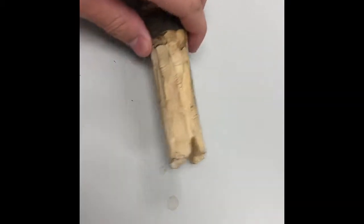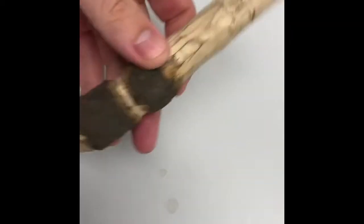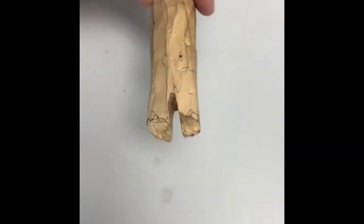I rounded it off, shaved the side — looks pretty nice — and then notched it so I can put my arrowhead with it down.